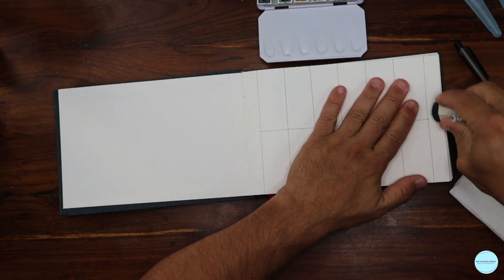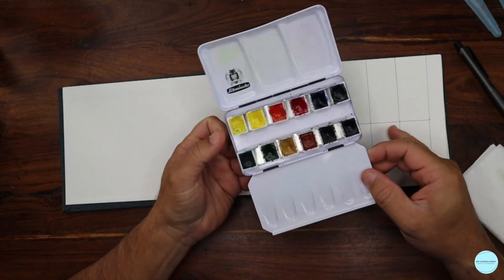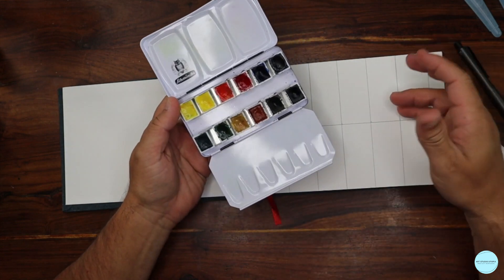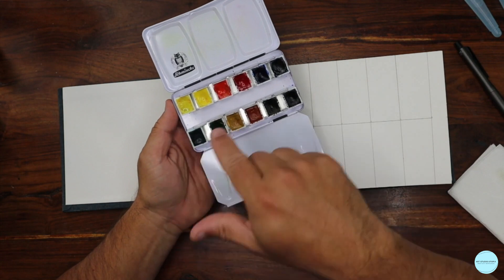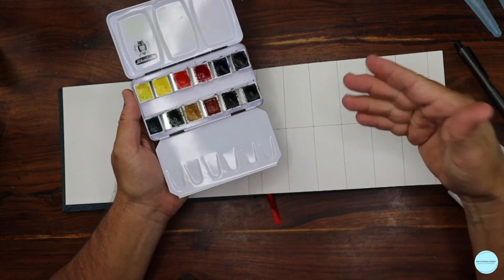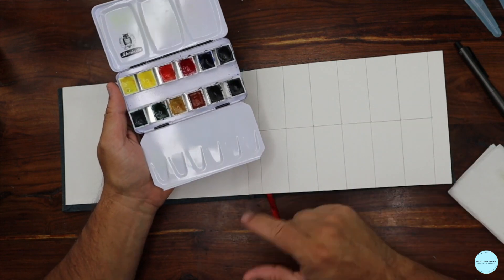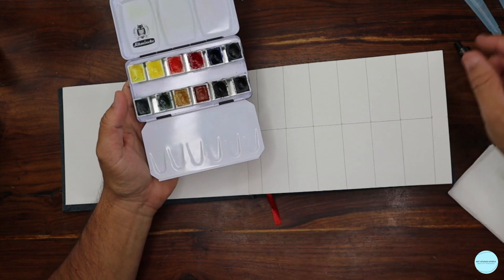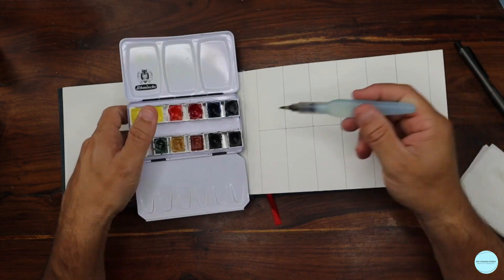I want to erase any pencil lines before I bring watercolor in. If you don't have a kit like this and just have a palette with watercolors, check that you have two yellows, two reds, two blues — from those you can create the variety of colors we're going to try here.